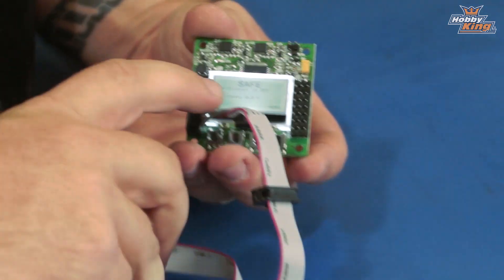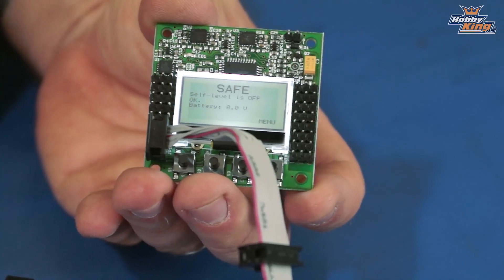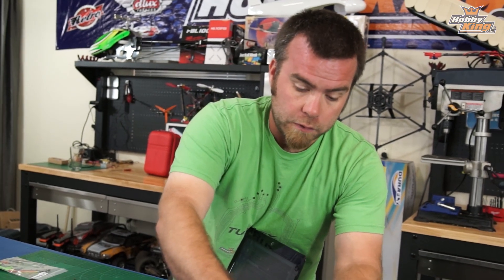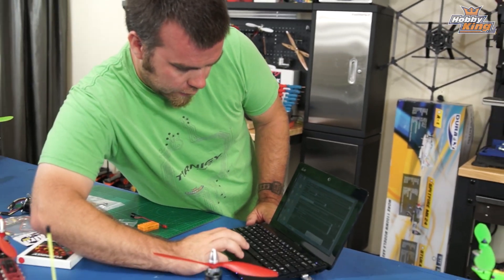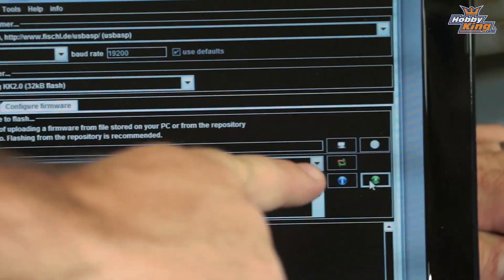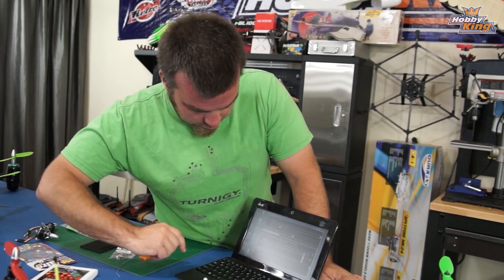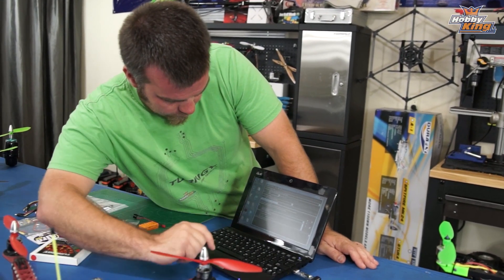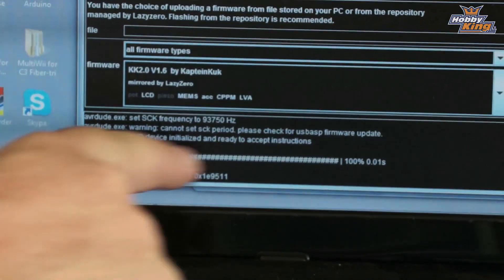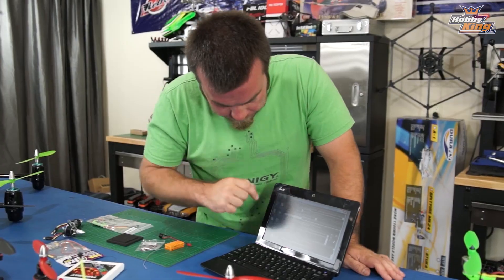Lo and behold, it lights up. As it flashed, it said version 1.2, so with 1.6 being the latest, this has quite an old version installed. We'll set it aside for safekeeping and come back over to our programmer. The device driver has successfully installed, and this little green running man button is what you want to click. Hit that and you will see it flash from the firmware repository — it does some stuff, it's thinking, it's found it, goes through its process, executing. Basically we just wait until it says it's done.